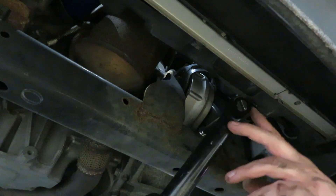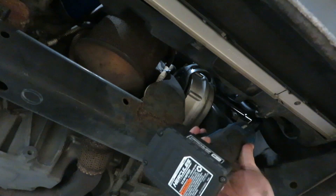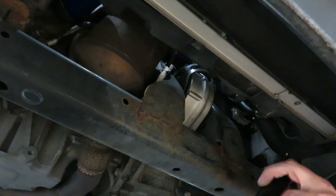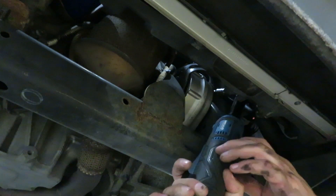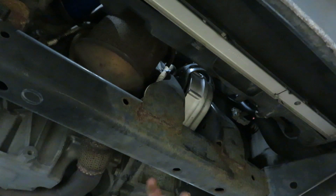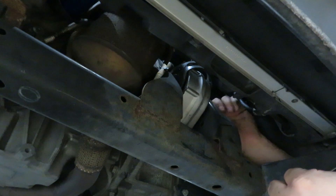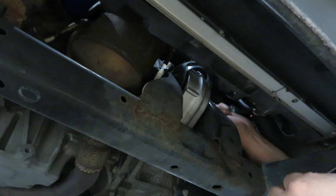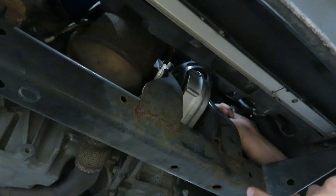That was just a plastic clip that got stuck between the mount and the block. Switching back to the shorty extension and running all these top ones back in — that may have been the reason we weren't lining up. Now I'm just going to put this 18mm back in, then tighten up these bolts. I will get a torque spec if I can find it, and then it will be done.